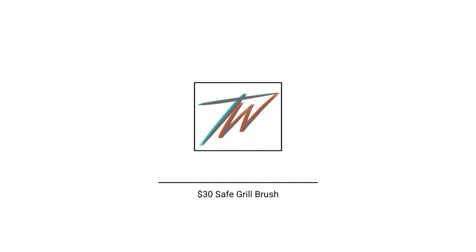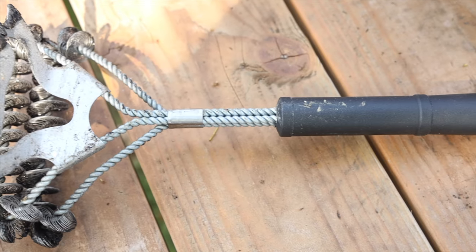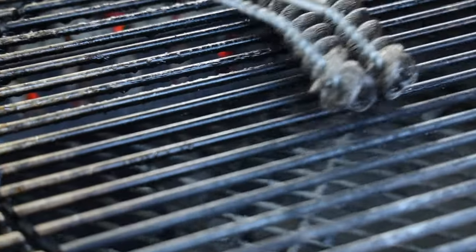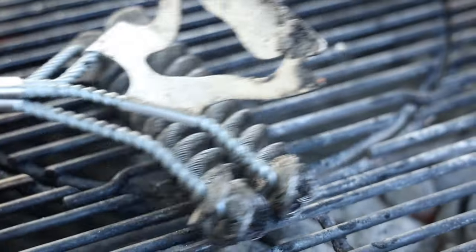So how did your recommendations stack up to a $30 safe alternative steel wire brush without the steel wire bristles? Well, you guys already know I'm not too happy with that brush — otherwise I wouldn't be making this video. It just wasn't very effective at cleaning my grill grates between meals. Going forward, I think I have a new clear winner.